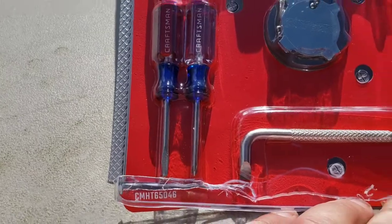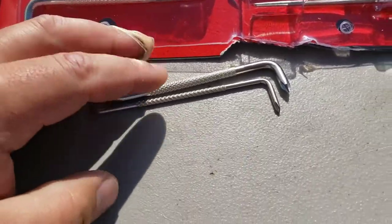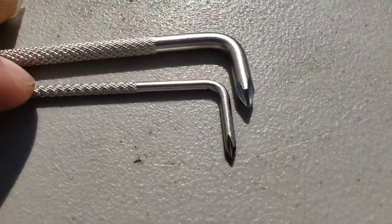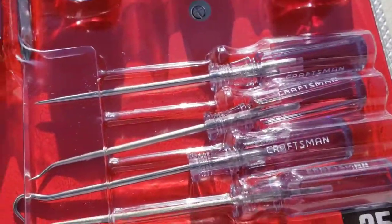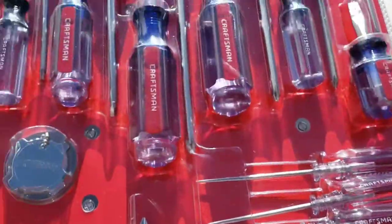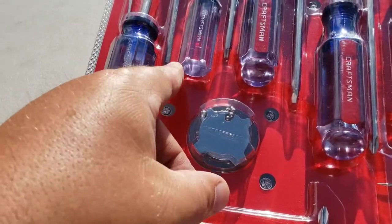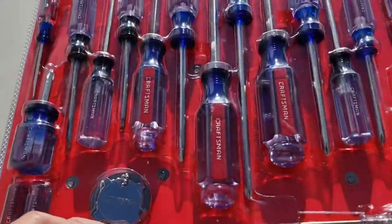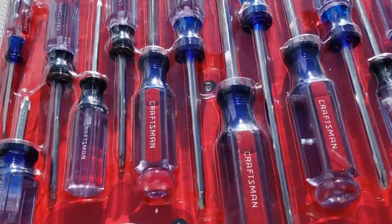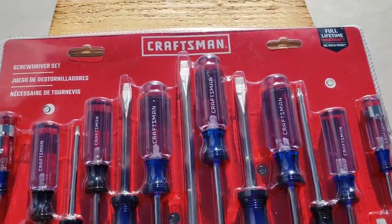I just wanted to show you this set. It's got two small fine precision, some combination — I believe a number one, two, and three Phillips — some picks and awls in here also. Then you've got your standard sizes, but you've also got some Torx bits in here. I got a five-piece set of Torx bits to go along with it, because I can't find any of my Torx bits.